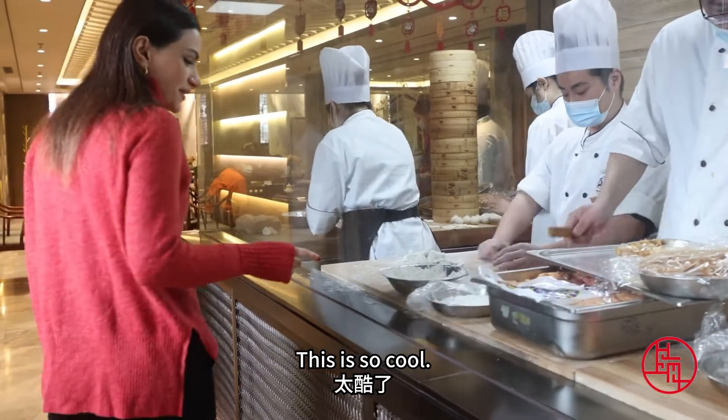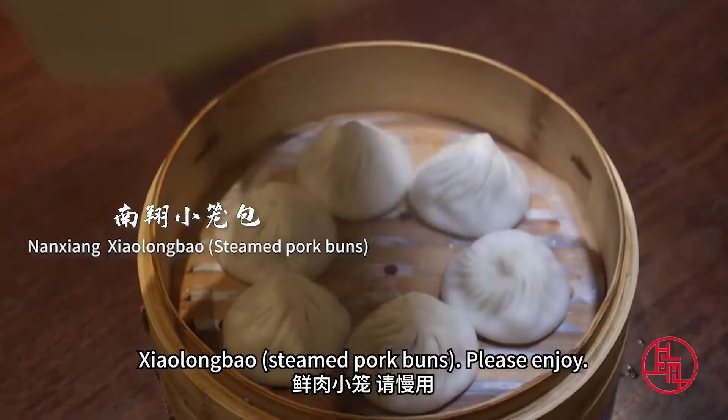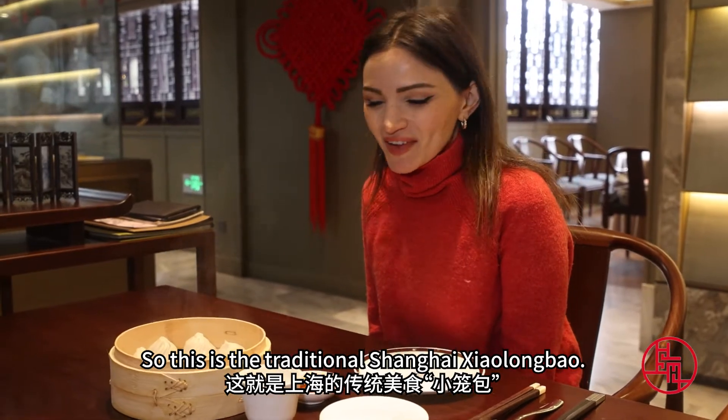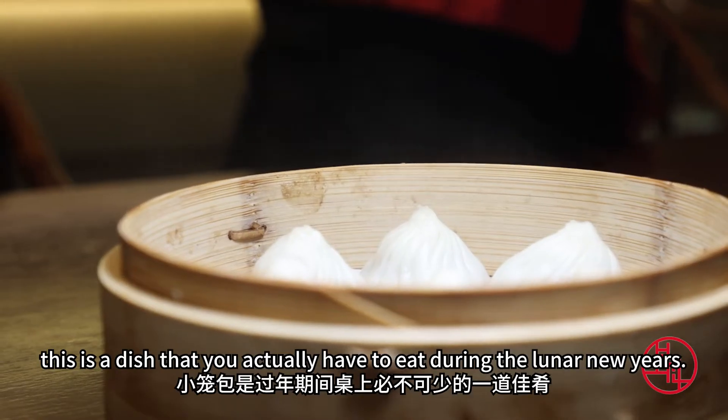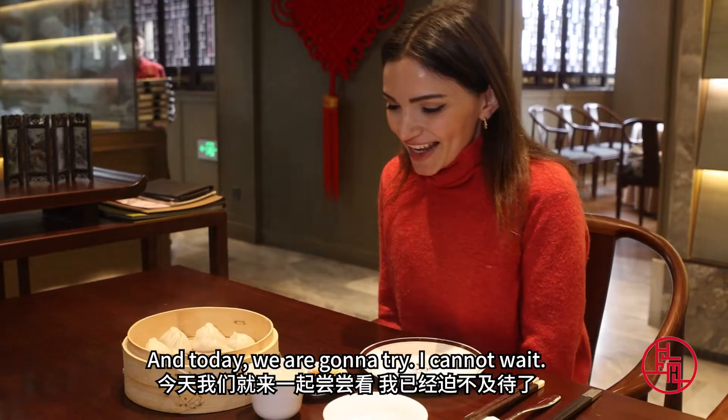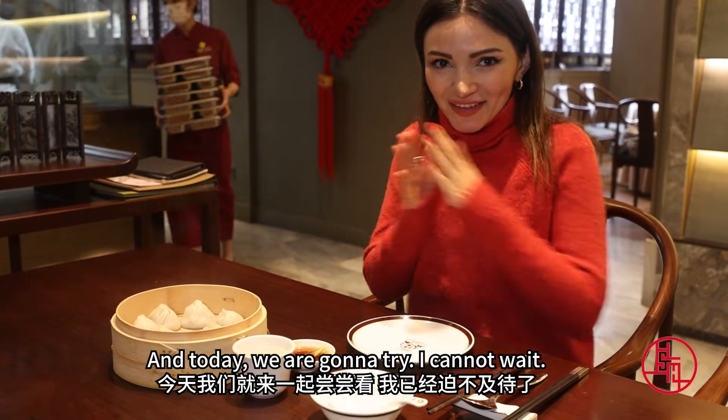This is so cool. So this is the traditional Shanghainese Xiaolongbao. According to traditions, this is a dish that you actually have to eat during the Lunar New Year's, and today we're gonna try. I cannot wait.